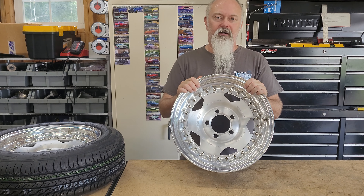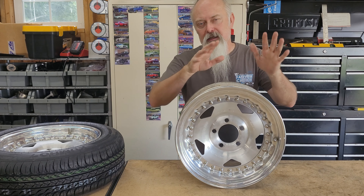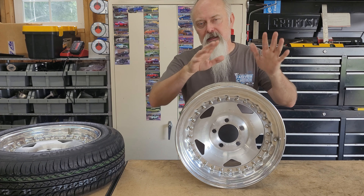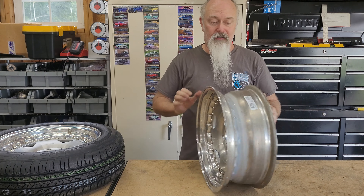Alright, so welcome back to the channel. I was perusing eBay and was able to find something I've been looking for for a while — matching fronts for our Centerline Convo Pros. They do sell these new online, but depending on what's available, the supply chain is affecting rims too. A couple weeks ago I could only find a 4-inch and a 10-inch online. Now I can find 4, 10, 7, and 8 — I'm talking width. So we decided to go with a 6, and I had to pick up used. I got a great deal on some really clean wheels off eBay.